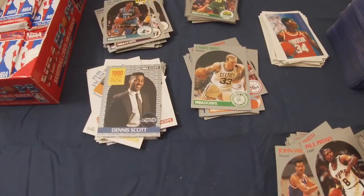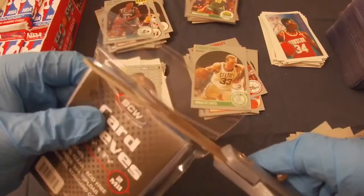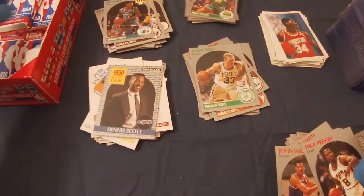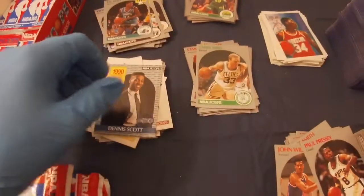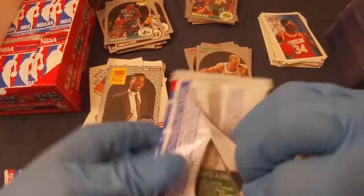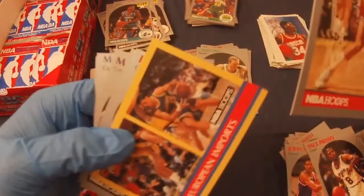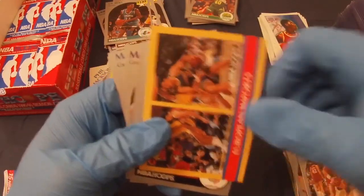I'm going to open up another row of packs. It's scary when you open wax packs from those boxes — there's always the wax residue left on the back and you're just praying it's not on a good card, but sometimes it happens.